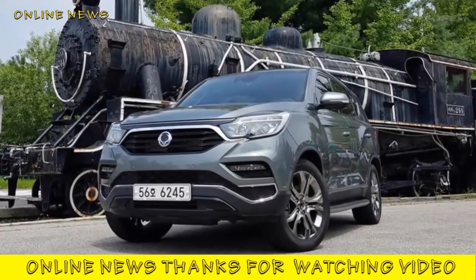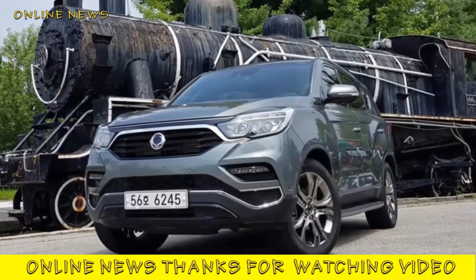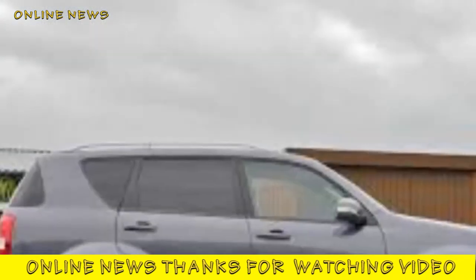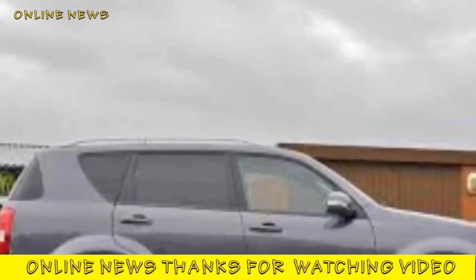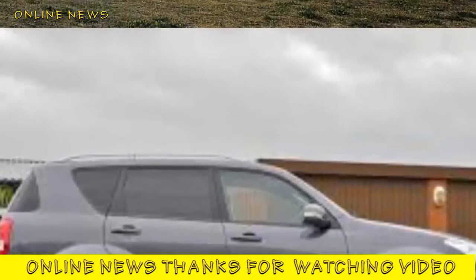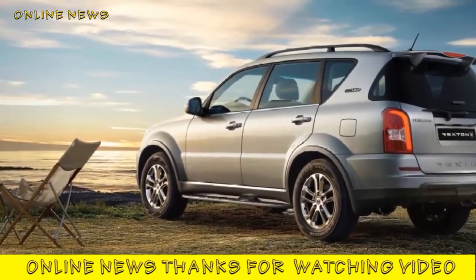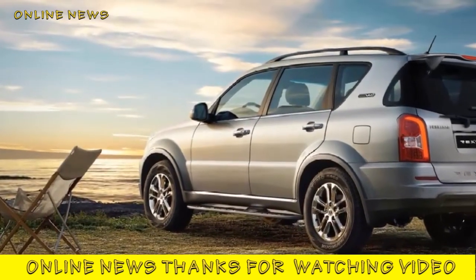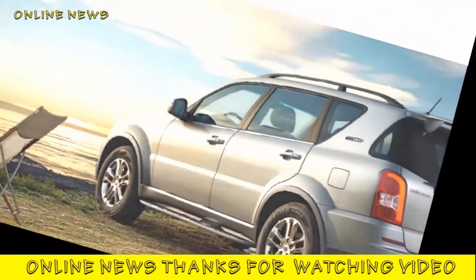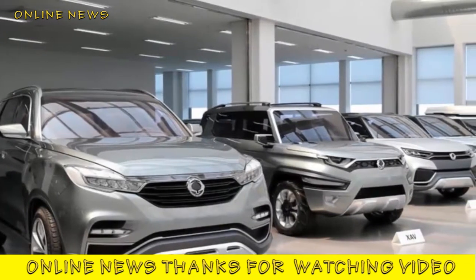SsangYong Rexton 2.2D Ultimate 2017 review. The fourth generation SsangYong Rexton brings added sophistication to the interior and infotainment, but does this new SUV do enough to close the gap to its rivals? This is SsangYong's flagship model, renewed for its fourth generation, offering an up-to-date suite of infotainment and electronic features and a surprisingly well-furnished interior, though many core Rexton features remain.